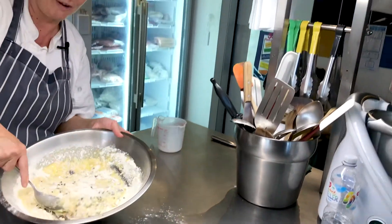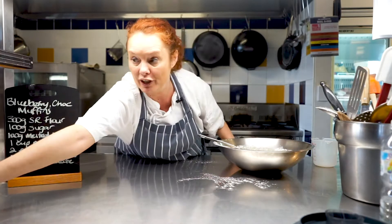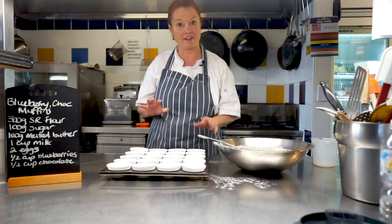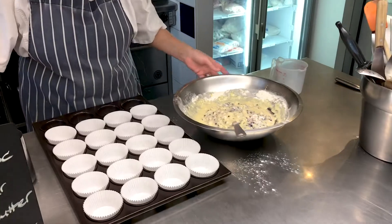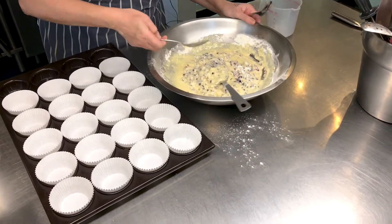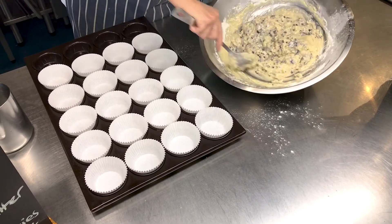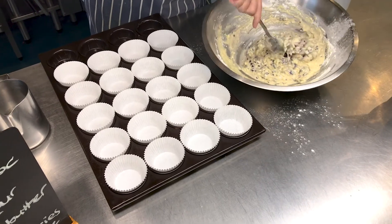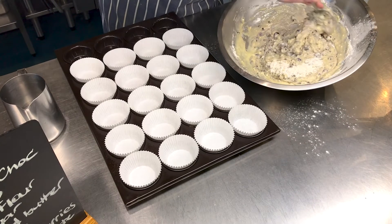Just give it a fold so that all that flour is evenly distributed. And then we're going to add that to our patties that we have just here ready to go. Get the mixture and literally just put them into our patties — just half full, because the self-raising flour will make them rise quite nicely, which is lovely.